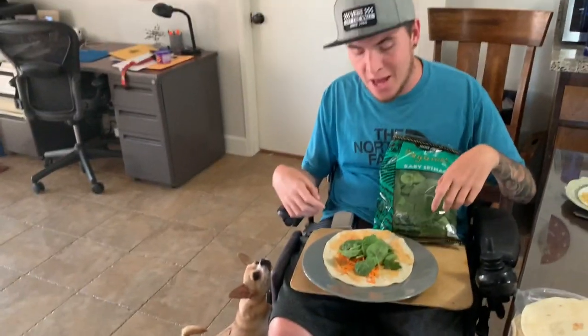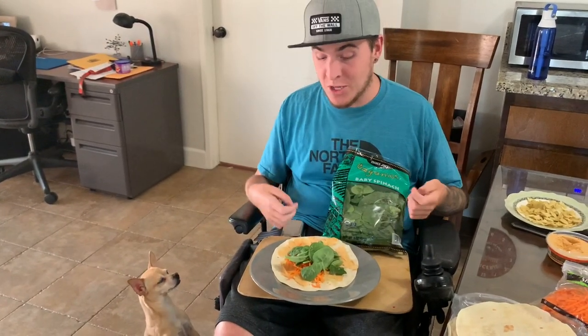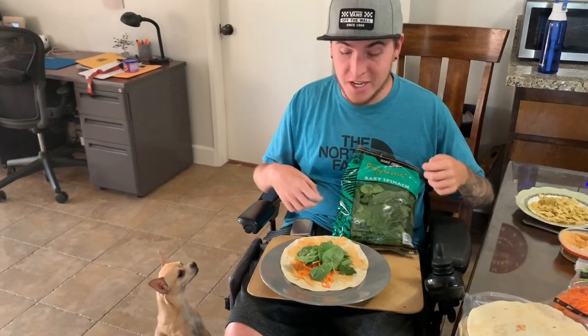It's funny because looking at this right now, this is not something I would have ever eaten as a child, but now it's actually something I crave and it's super good. So it's really funny how that works.